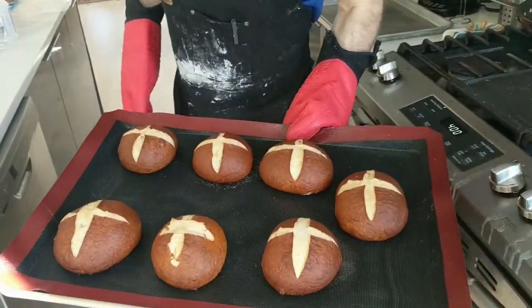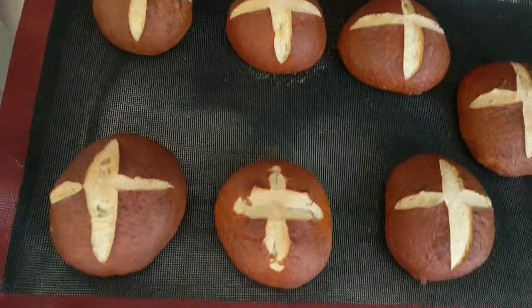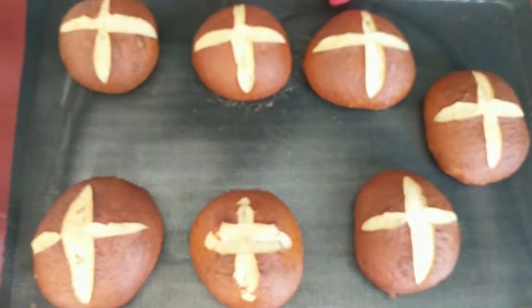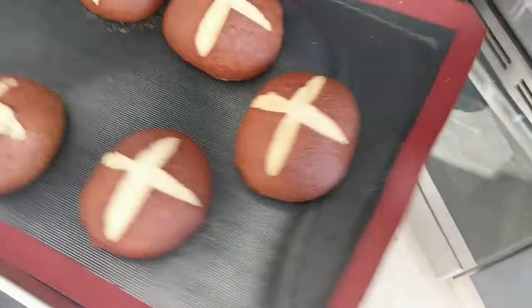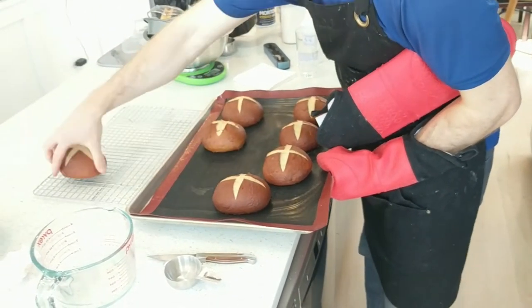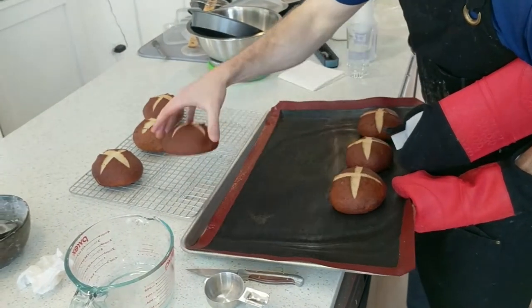These look good. The one that we scissor-scored did not come out quite as nicely as the others, but it does the job — it allows the roll to expand upward without getting blowouts on the sides. Once you pop these guys out of the oven, just toss them onto a cooling rack, wait 30 to 45 minutes, and they're good to go.